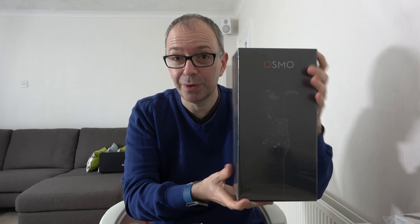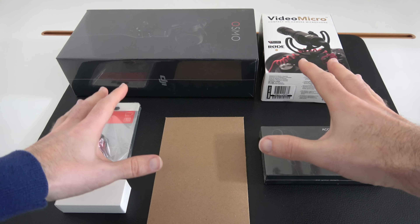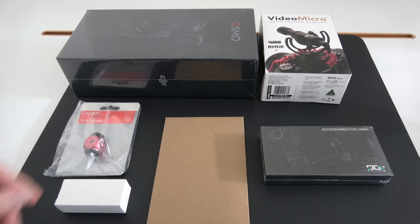I've got the Osmo to unbox for you today. I've also got some accessories including a Rode Video Micro, an extension arm for the Osmo, a battery, and some other little accessories I thought might come in handy, including the all-important memory card. So let's switch camera angles and have a first look at the DJI Osmo.